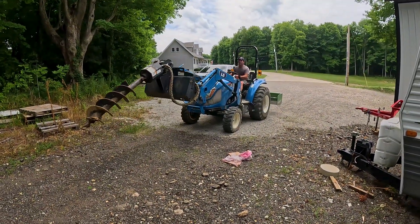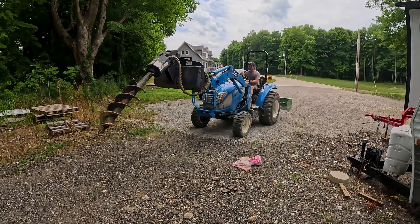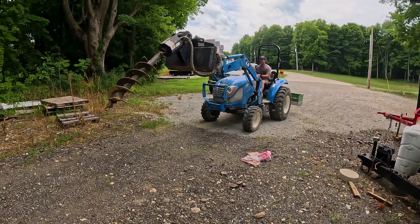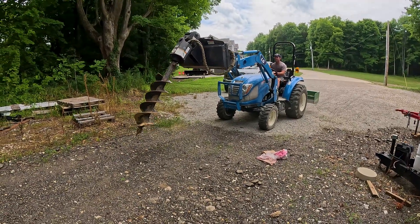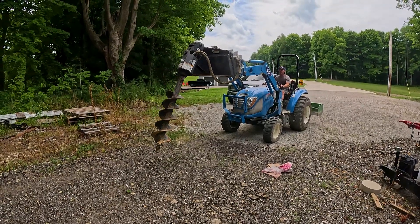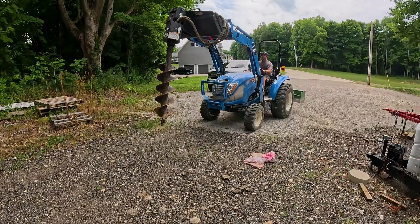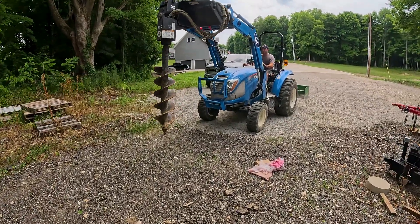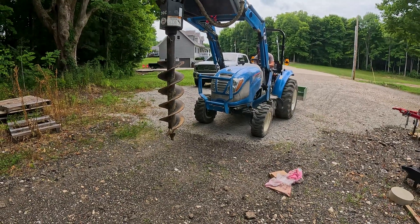This is the moment of truth whether this is going to work or not. I haven't even done this yet — this is going to be the first time we're both going to do this together. I did want to mention that if you want to get these fittings for your tractor, I'll put a link down in the description because I got these off Amazon and they seem pretty nice. All right, moment of truth — let's idle up and give it some flow here.